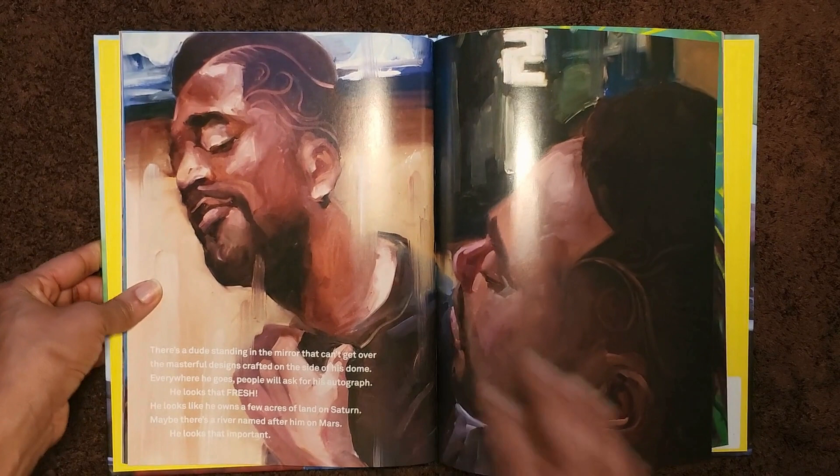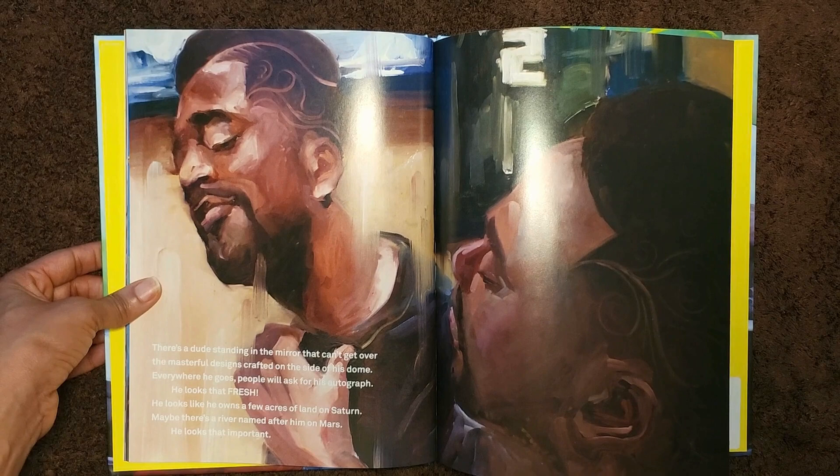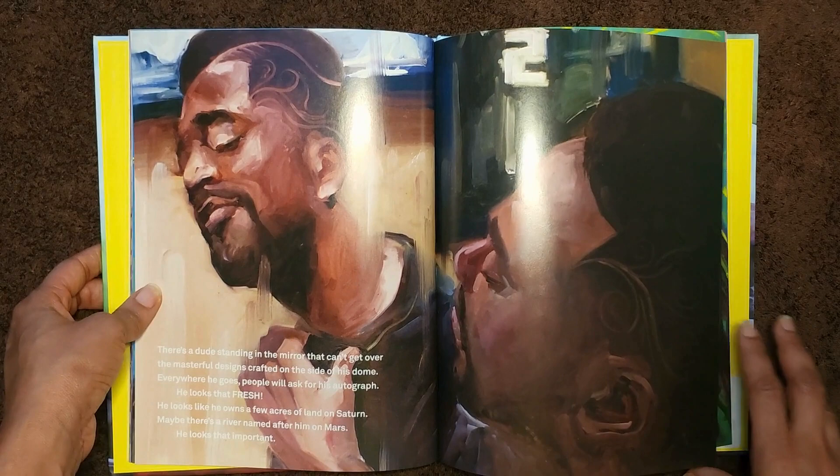There's a dude standing in the mirror that can't get over the masterful designs crafted on the side of his dome. Everywhere he goes, people will ask for his autograph. He looks that fresh. He looks like he owns a few acres of land on Saturn. Maybe there's a river named after him on Mars. He looks that important.